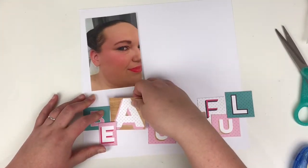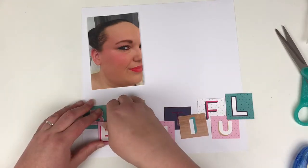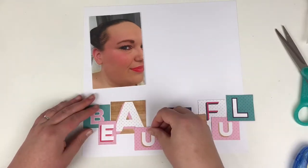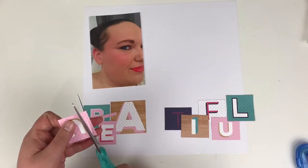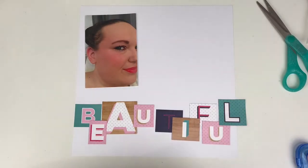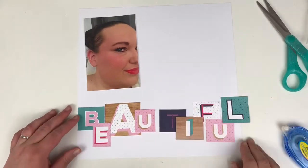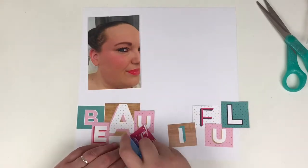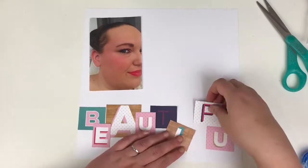I'm spelling out the word 'beautiful' across the bottom third of the page with all the letters overlapping. I am cutting down some of the letters because the blank space is a little too much and I'm going to run out of room on the edge of the page. There's not much else to this part, but it's a really effective way to spell out a title.